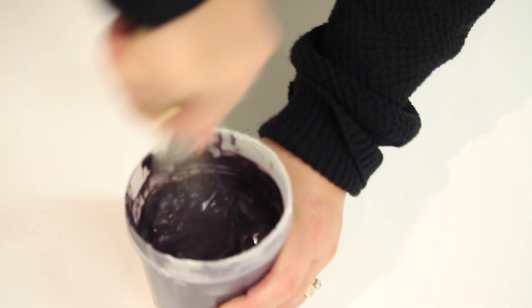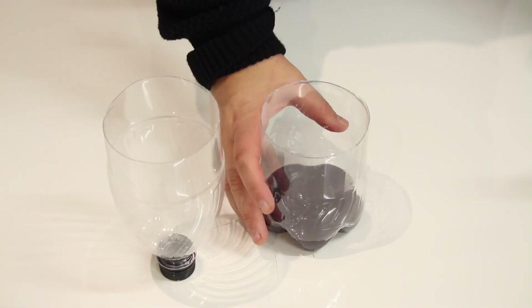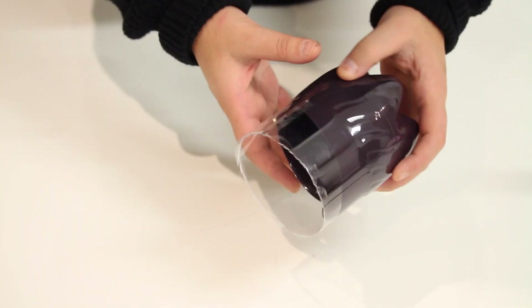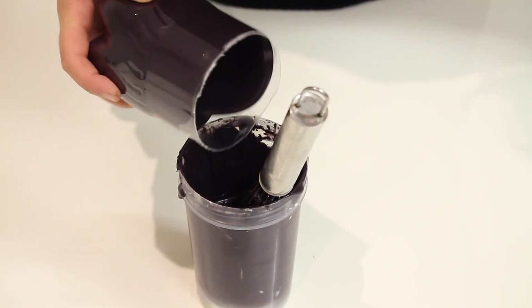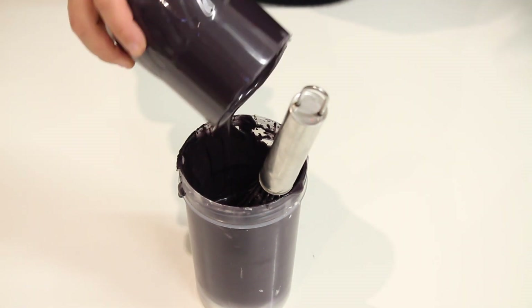Once you have done that, you are going to pour it into your two halves — do one half and then the other half. Pour some chocolate in there and just keep moving it around until you get a nice even coating; you don't want any plastic container showing. Repeat it on your second half — this is our first coat because we are going to do another coat.